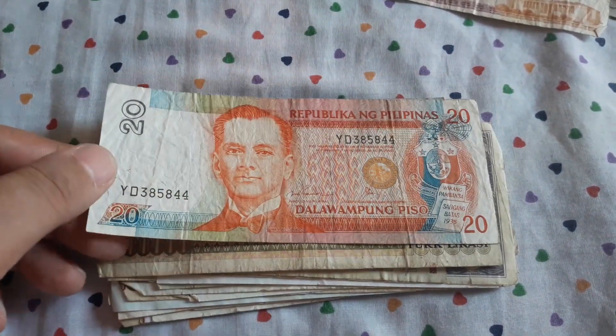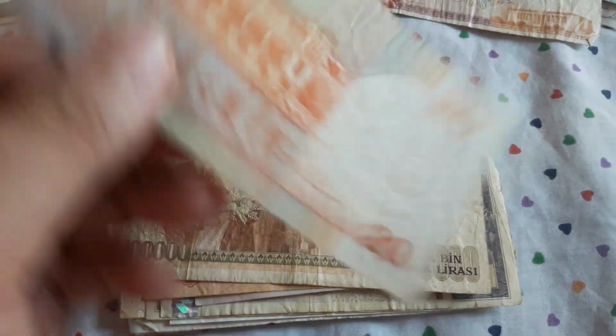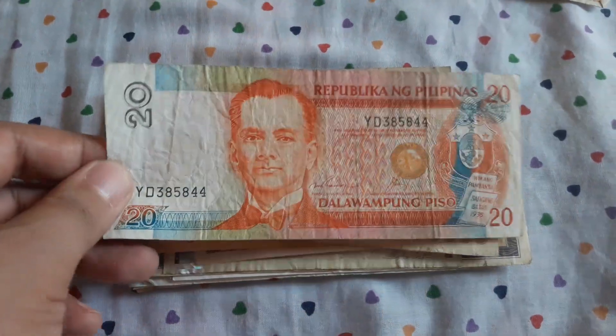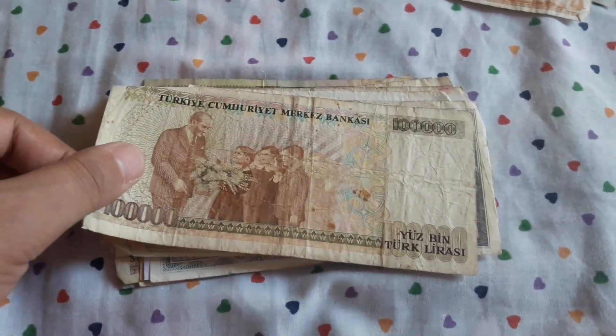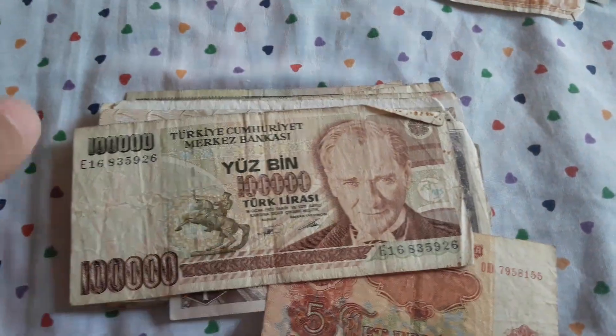20 piso from the Philippines. So you guessed it — this is going to my collection. I don't care if it's circulated. I really like the Filipino design. I'm a graphic designer by profession, so I like them.